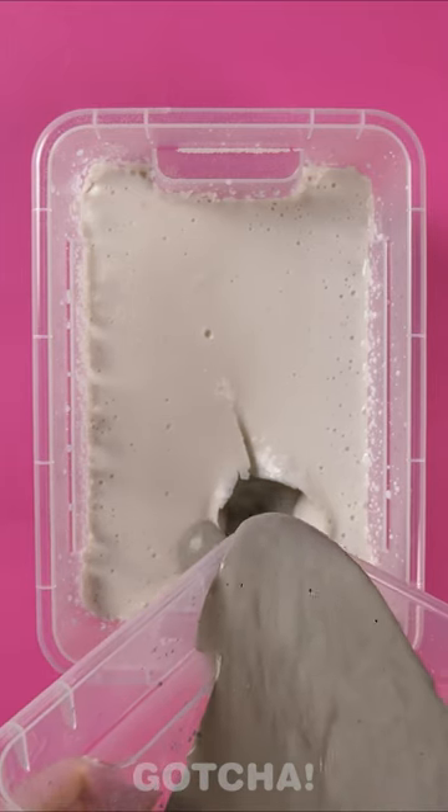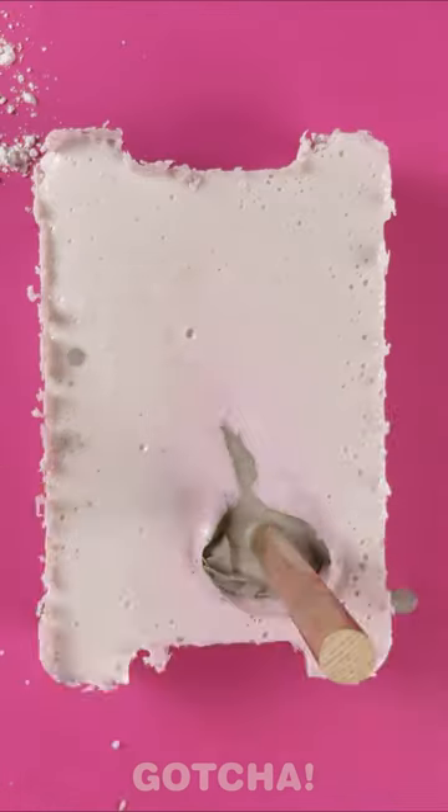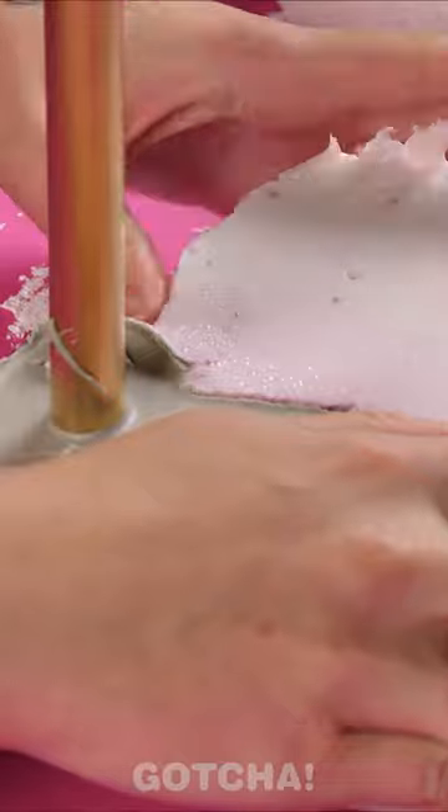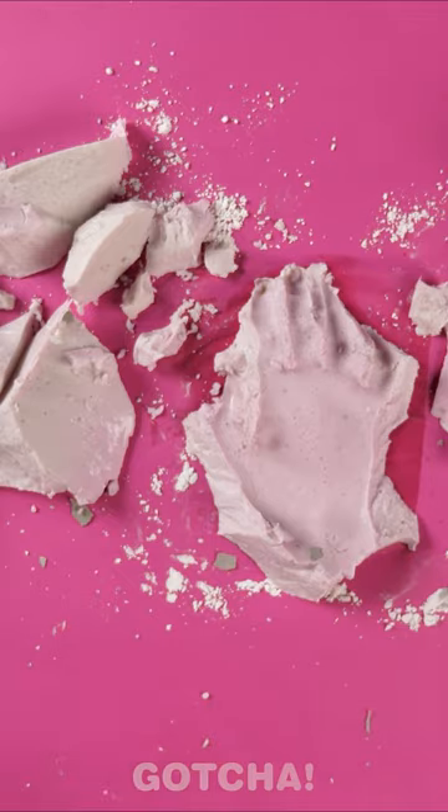Now it's time to pour the plaster inside — I can't wait to see the result! Put a stick in it to make a stand and gently peel off the material. Look, it's a copy of the doll's hand! It's so realistic!